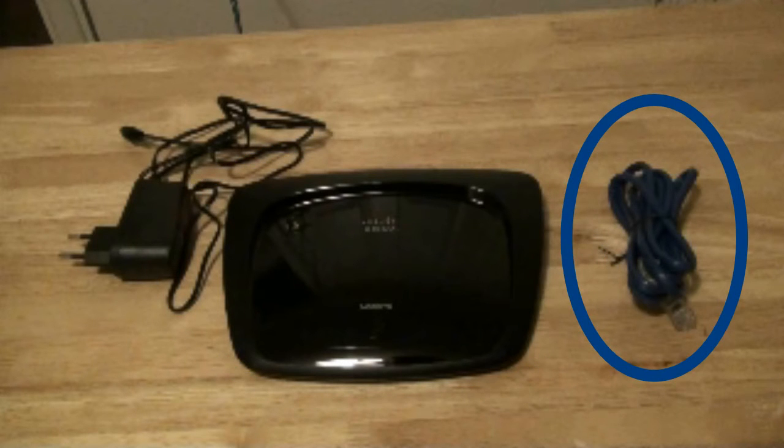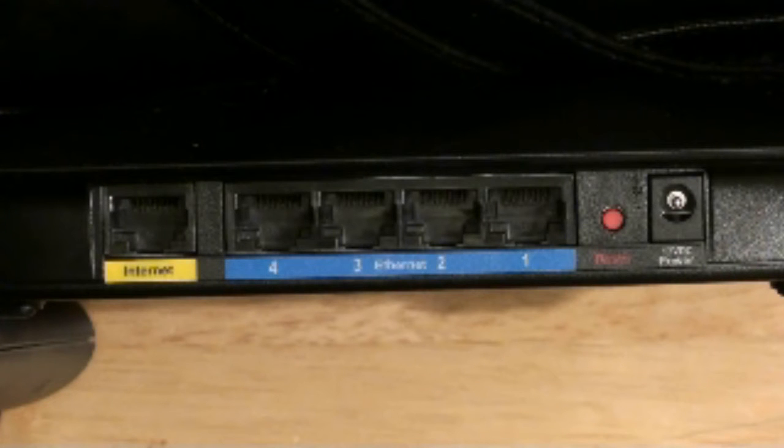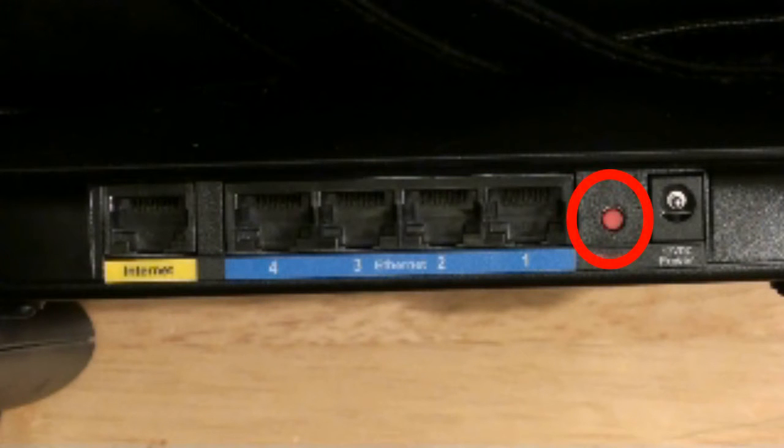This cable will connect between your wireless router and your computer initially. Now let's take a look at the ports at the back. You will connect your permanent modem to the internet port. You can connect up to four other computers using cables using these ports. This is a red factory reset button and you plug the power supply in here.